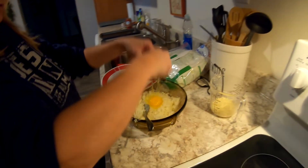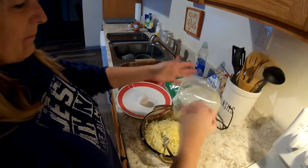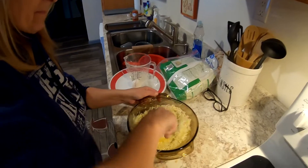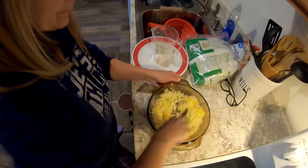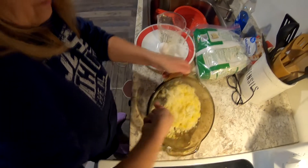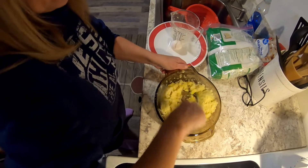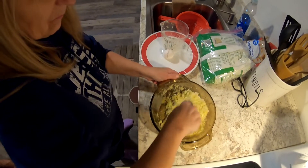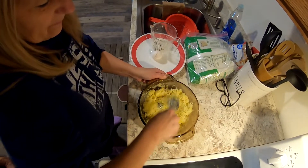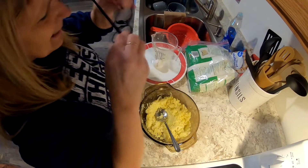Now we're putting in one egg and one-third cup of shredded mozzarella cheese — it doesn't seem like much, but you stir it up and get that egg mixed in. This pizza crust is not going to be like bread dough where you let it rise.